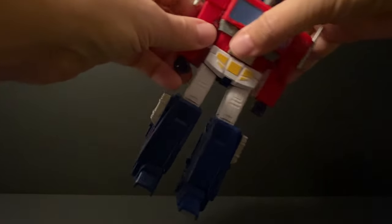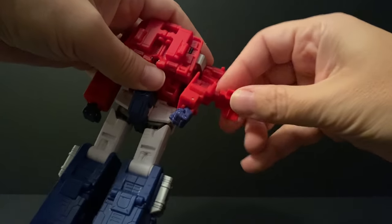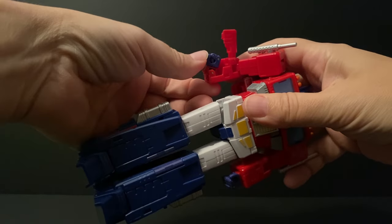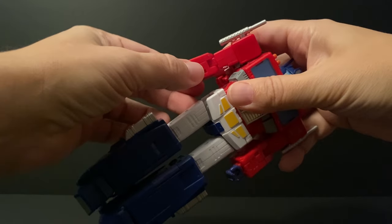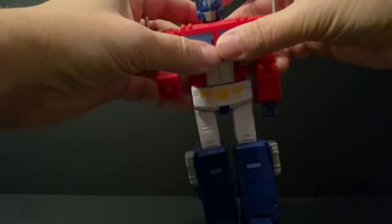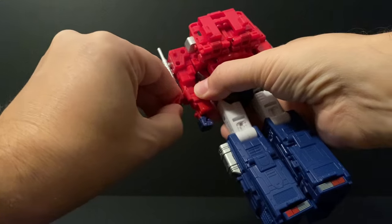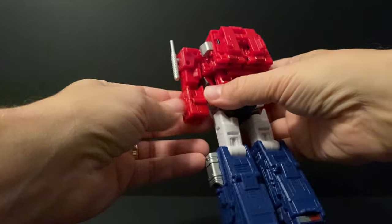I'm going to give you lots of tips that aren't in the instructions, so make sure you watch the whole way through. We're going to start with opening up this panel on the lower arms. Then you take the fist, make sure it's closed properly, and then push it back in — click it all the way down, otherwise the panel won't close properly — and then just click that panel back into place. You'll then rotate the arm 180 degrees and then lift up the lower arm 90 degrees. We'll do the same for the other side: open up the panel, take the fist, make sure it's closed, push it back in, and click it into place.